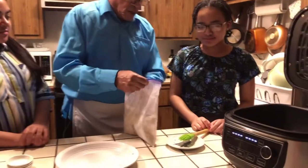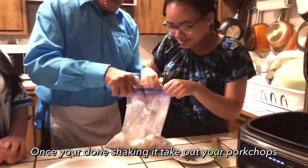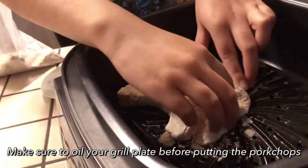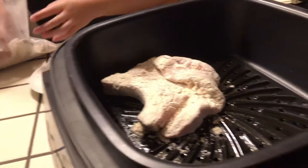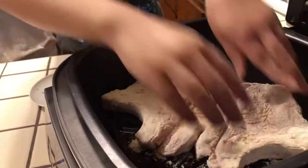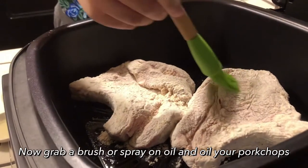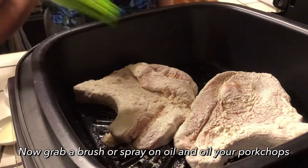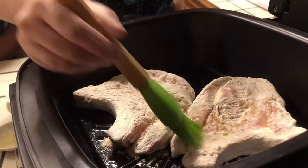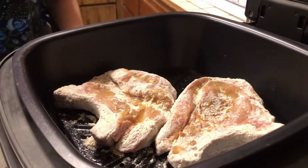Okay, I'm going to give it to my daughter Charmel. She's going to take the chops out and put them in the Power XL. So now I'm going to lay the pork chops in the Power XL. We already oiled our grill plate — make sure you oil yours too. And then we're going to spread avocado oil over the pork chops. She's just going to spread it over nice and neat so they get nice and brown.